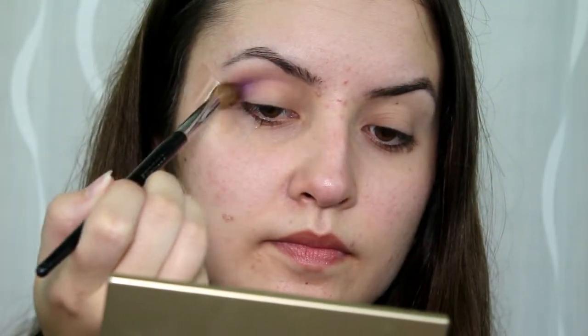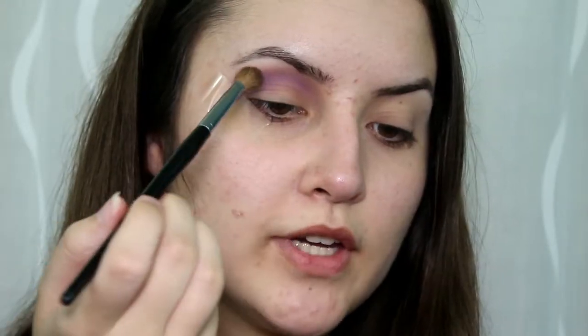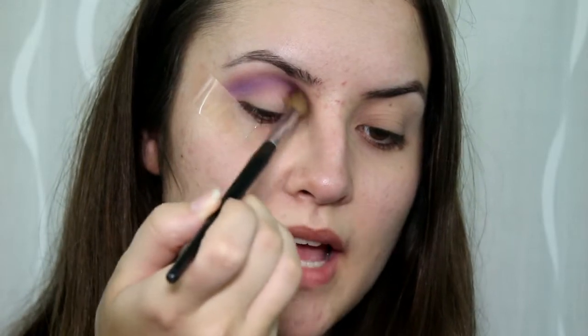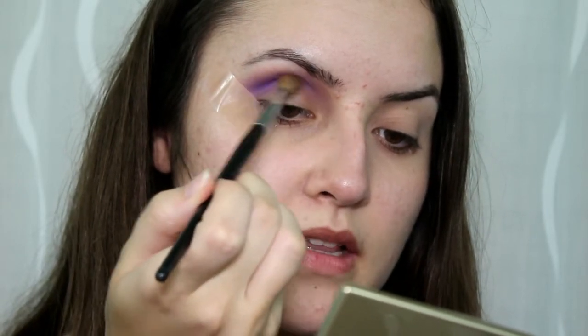I'm only going to do one eye on camera because I feel like this is going to take me a while. Going in with the lighter shade of purple first, bringing it all the way to the inner corner. There's a little bit of brown coming off this brush from the last time I used it, and honestly I think it makes a nice transition shade. Now I'm going to go in with a darker purple and deepen up the crease a little bit and also bring it down onto the lid.